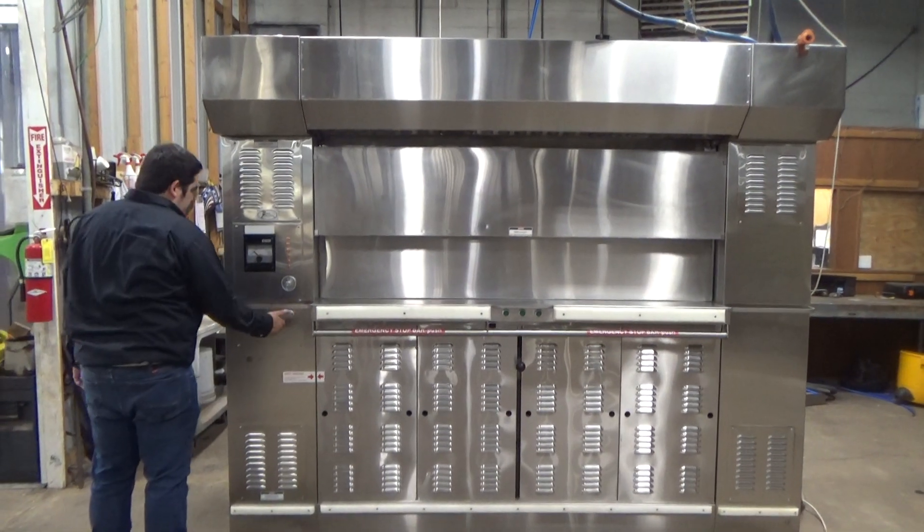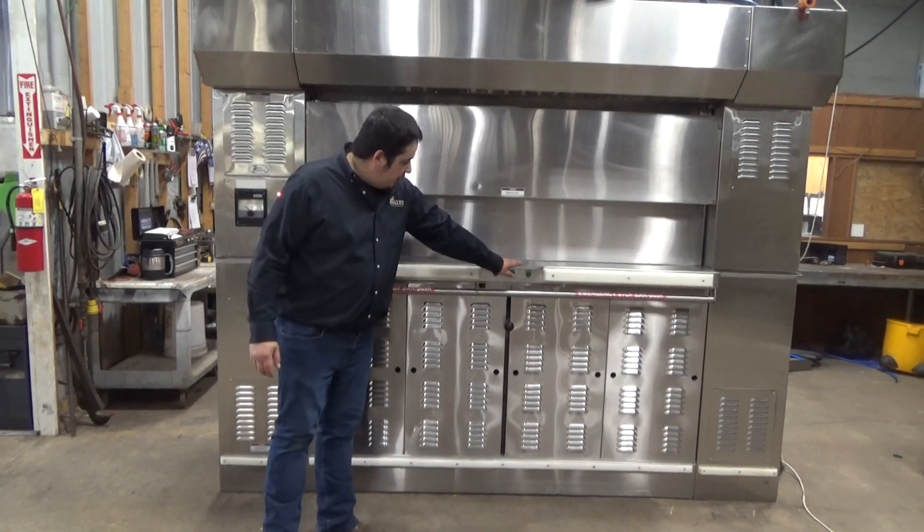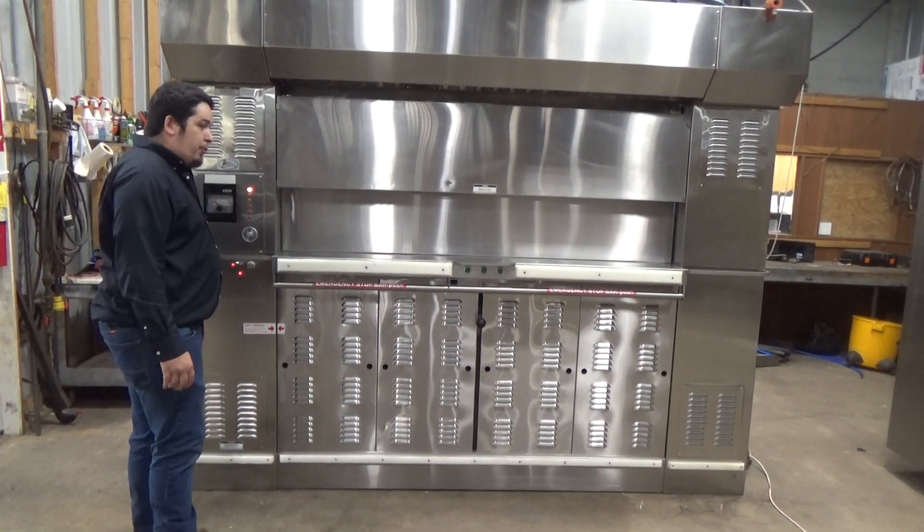Turn power on. We're going to hit run to stop the buzzer. The buzzer was sounding to tell you that the trays were not moving, so you don't burn your product.